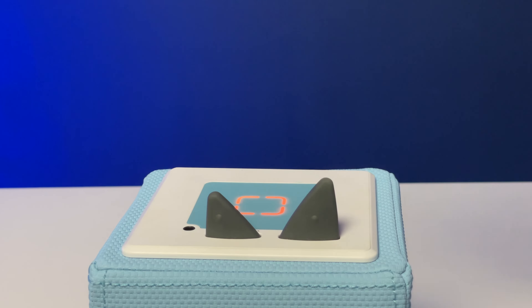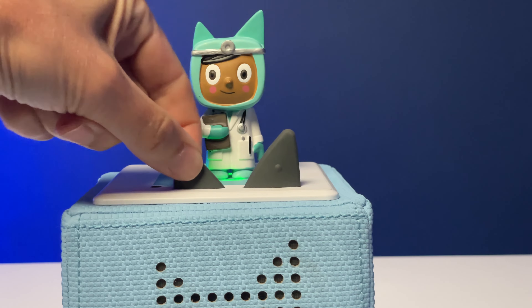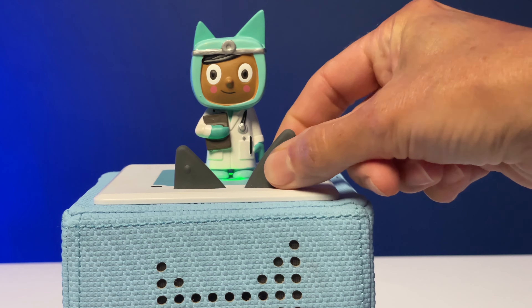Tony Box doesn't have conventional controls. Instead, when you want to play audio, you pop the Tony on the top of the box where it attaches magnetically, and to stop the audio you take it off. Put it back on again and it resumes play where it left off. Volume is controlled by squeezing the ears — small ear to decrease the volume and big ear to increase it.